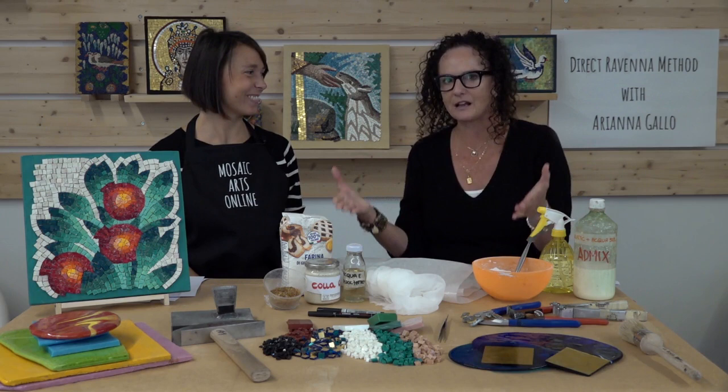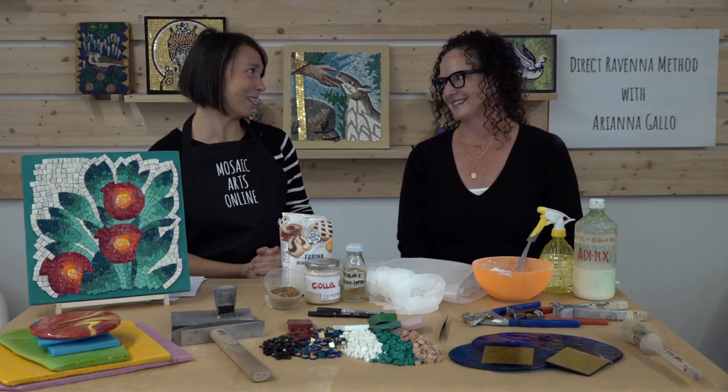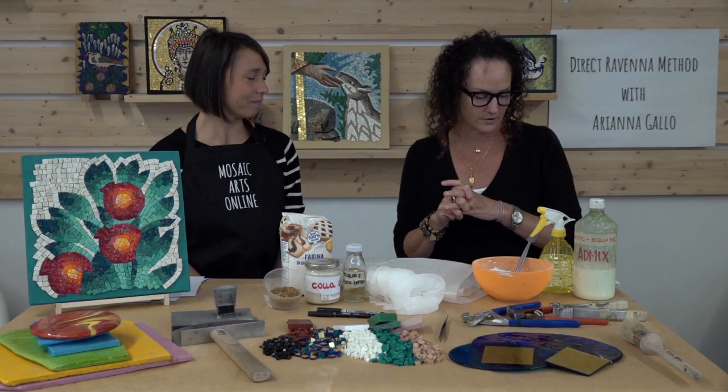Ariana, thank you so much for allowing us to come here to the studio and film your courses. Thanks to you that you came here in Ravenna. I'm so excited and I'm very happy for this new experience. This course is incredible — you've already filmed the course, so now you get to see a little bit of the inside and hear a little bit about Ariana's background.